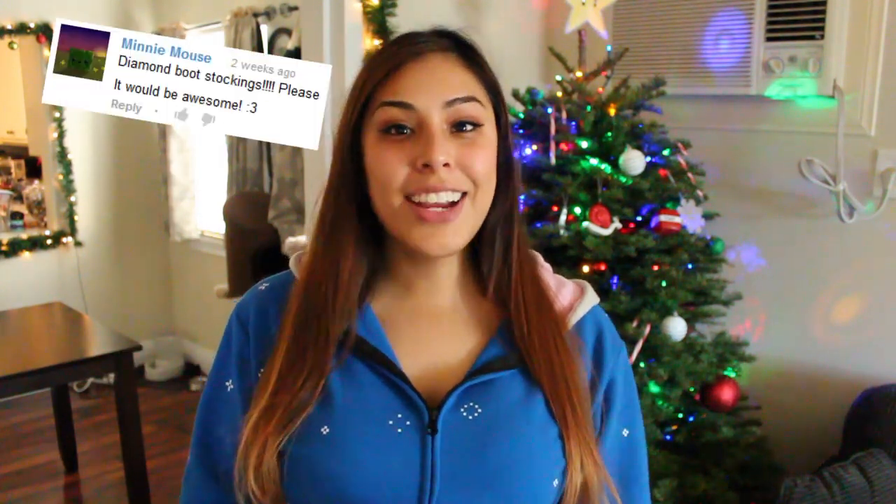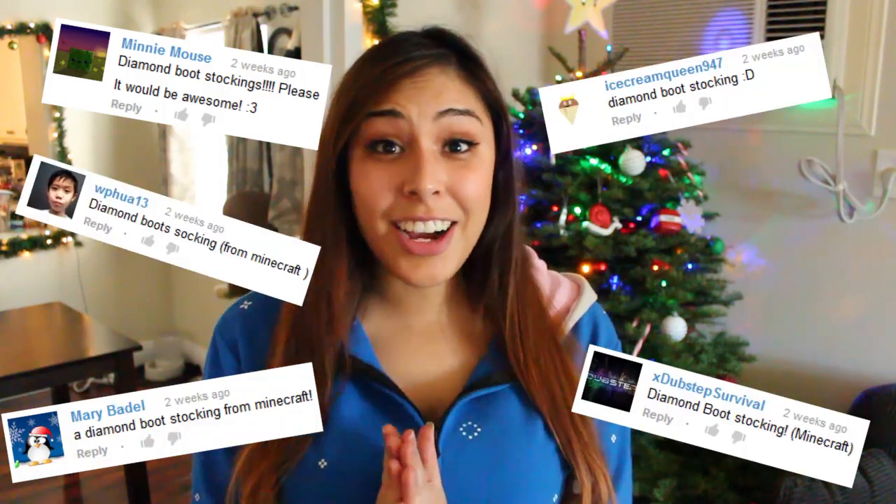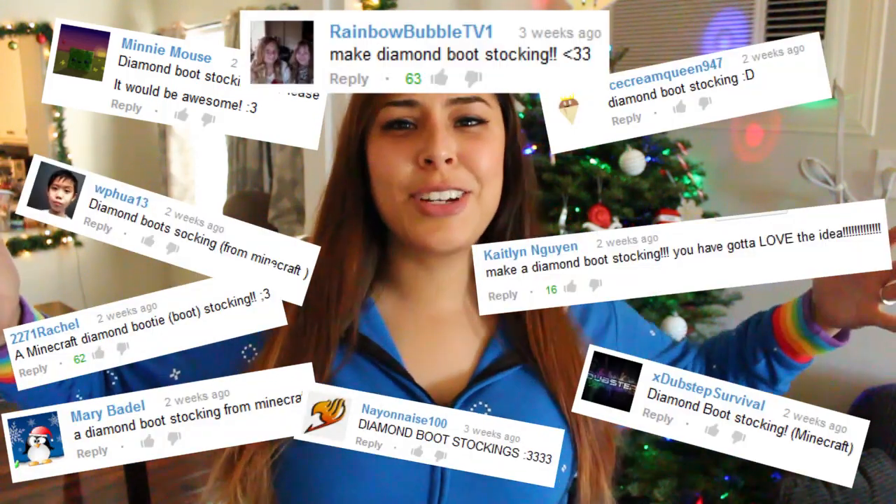Hey everyone, it's Cupquake. Welcome to another episode of DIY Geeky Goodies, where I make all things geeky and creative and show you how to do them. I know Christmas is over, but I've been getting a ton of requests to make a Minecraft Diamond Boot stocking. So I decided, you know what, I love Christmas — I'm just going to go ahead and make one even though it's over. Let's go ahead and get started.